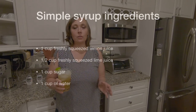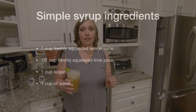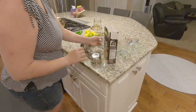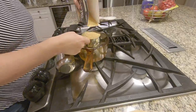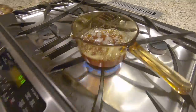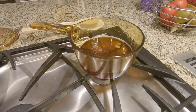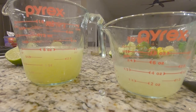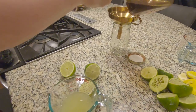To make simple syrup, you just need to make sure you have enough lemons to make one cup of lemon juice and enough limes for half a cup of lime juice. You're going to take one cup of sugar and mix that into one cup of water and then boil them, stirring meanwhile. Once it boils, take it off the heat and set it aside. Then squeeze all of your lemons and limes, pour that into your just-boiled mixture, and put it into the fridge to cool down.